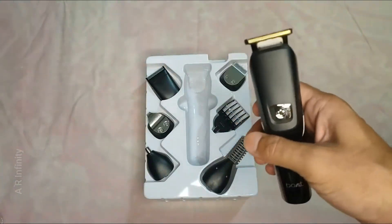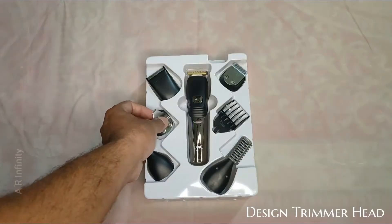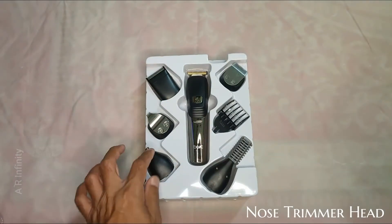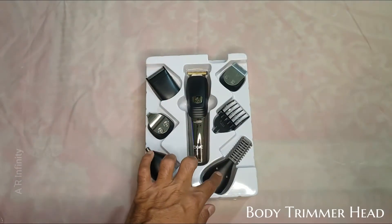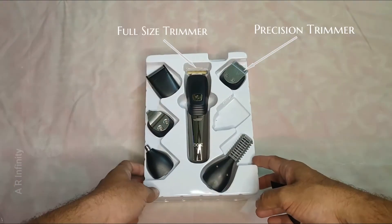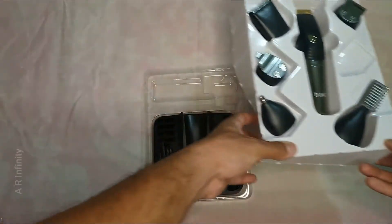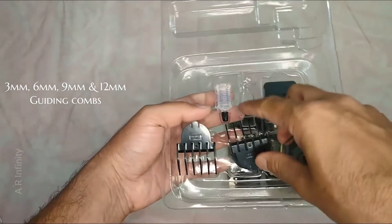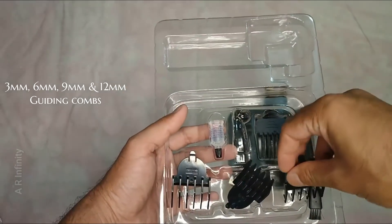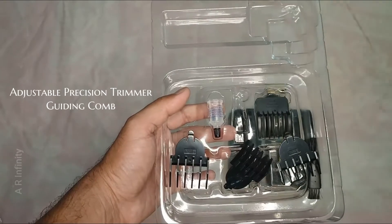Looking at the full trim with its attachments, there is a nose attachment, a hair remover, and a micro shaver. The guide combs come in sizes 3mm, 6mm, and 9mm.